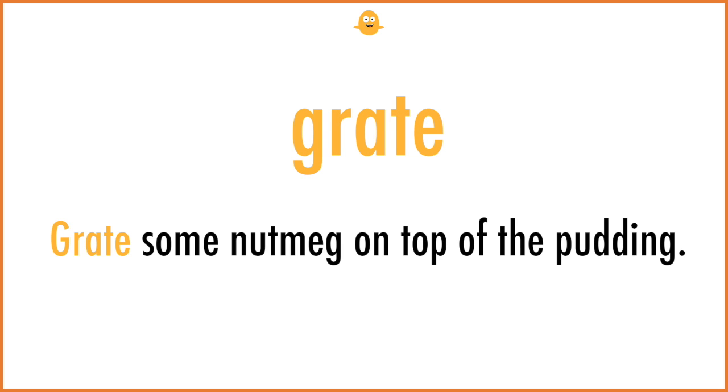Grate. Grate some nutmeg on the top of the pudding.